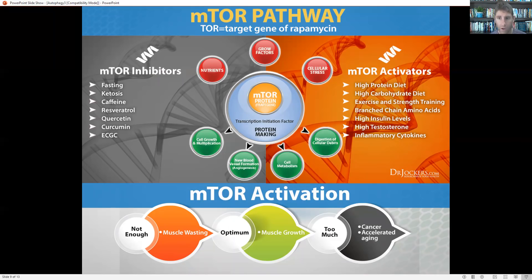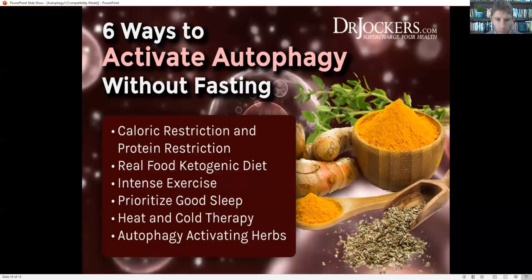In general, a high protein, high carbohydrate diet, eating a lot of meals, using a lot of branched chain amino acids, keeping insulin levels high, and keeping inflammation up is going to activate mTOR. Whereas inhibiting it involves fasting, intermittent fasting, ketosis, or a low protein, low calorie diet. Caffeine inhibits the mTOR pathway. Polyphenolic compounds like resveratrol, quercetin, curcumin, and EGCG — found in green tea and chocolate — are really good for helping inhibit mTOR. We want a good balance where we're inhibiting this but also at times activating it. A good way to activate it is strength training followed right after by some branched chain amino acids and a healthy meal, but then also periods of intermittent fasting.